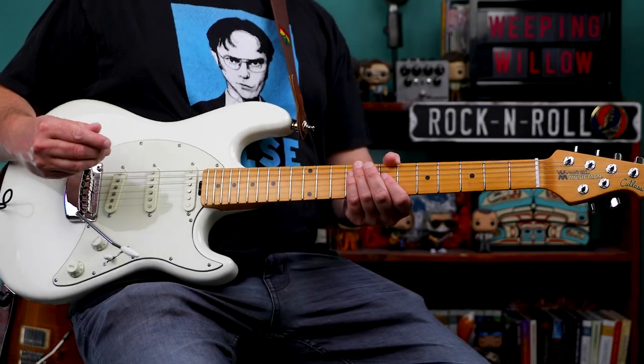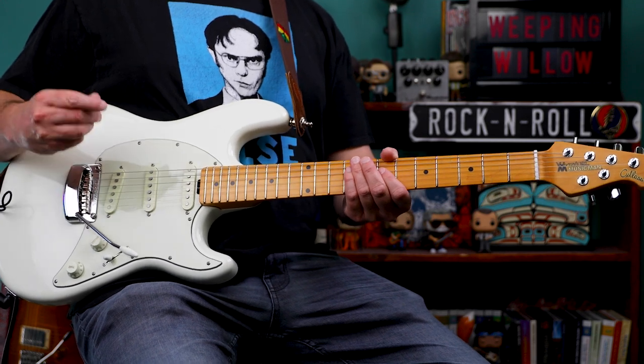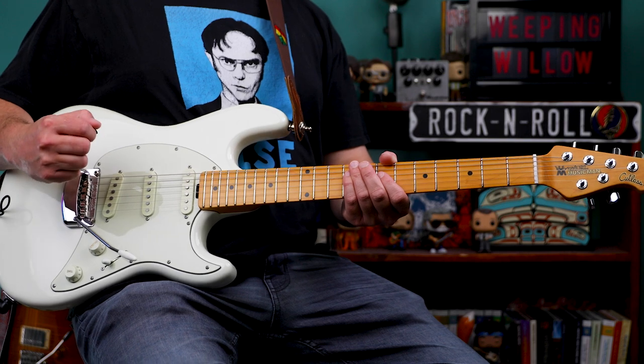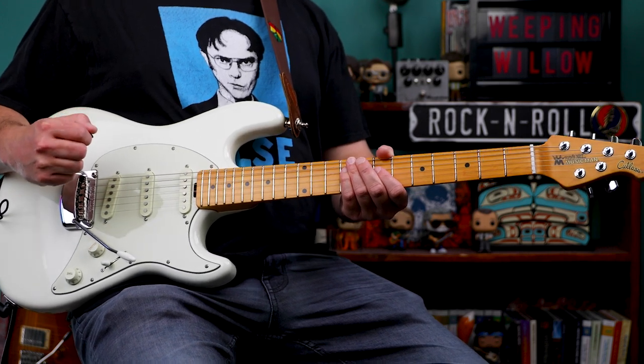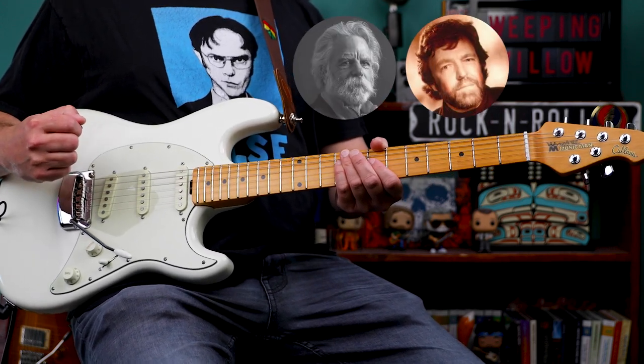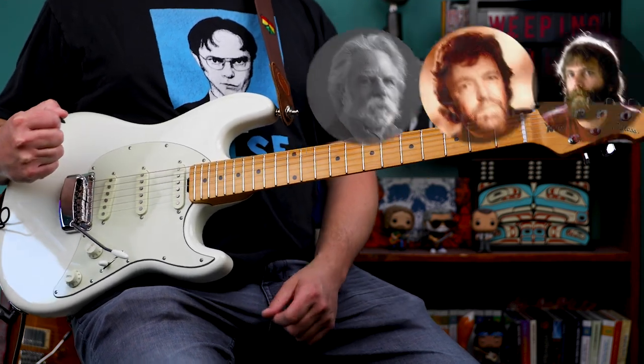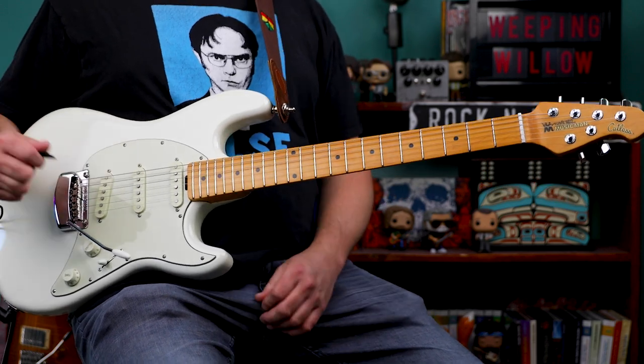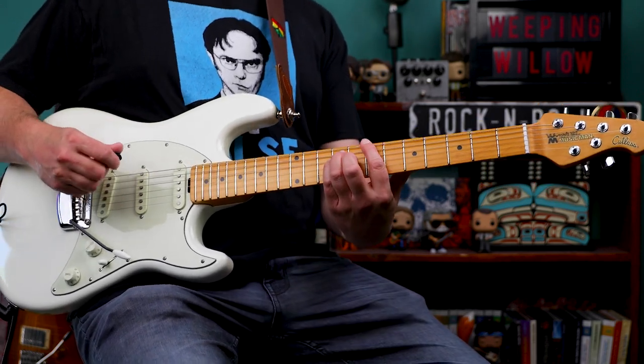Hey, what's up everyone? Craig here with Weeping Willow Guitar Lessons. In this video, we're going to take a look at Bob Weir's rhythm guitar parts on Hell in a Bucket. Hell in a Bucket was written by Bob Weir, John Perry Barlow, and Brent Midland. It's an upbeat rockin' tune. It's in the key of B, and the intro sounds like this.